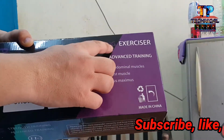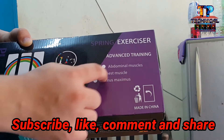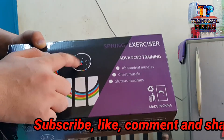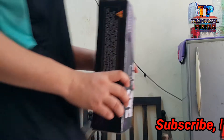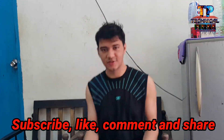Hey! Exercises the best daily. Let's go from this.